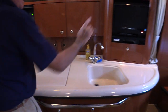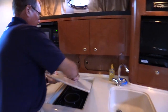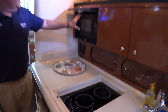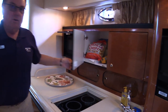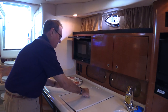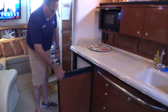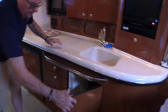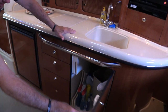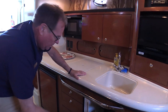The galley — a very important area. Not only have the TV here, but a big wide sink, two-burner electric stove, microwave, and ample storage. Our electric refrigerator, drawer storage, and a nice big catch-all area for cleaning supplies, paper towels, and trash receptacle as well.